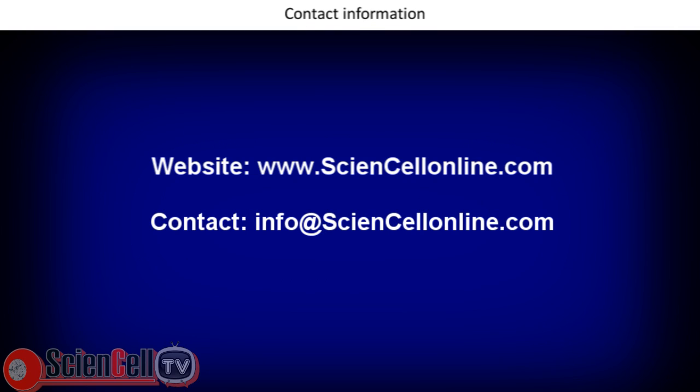For more information regarding Science Cell videos and products, please visit our website at sciencecellonline.com or email us at info@sciencecellonline.com.